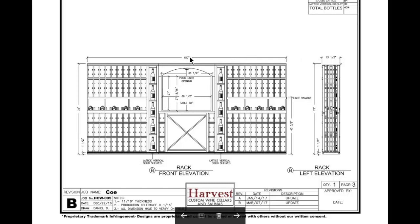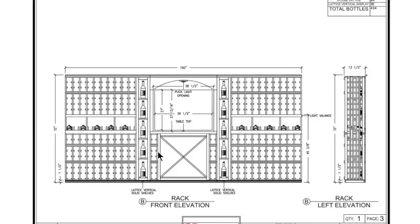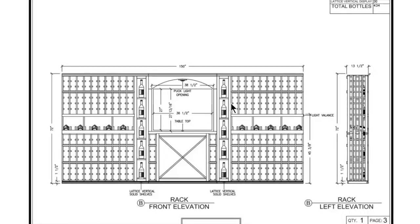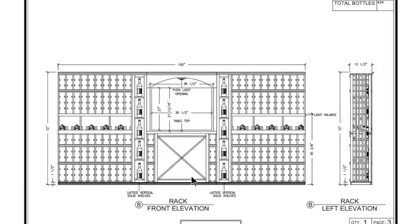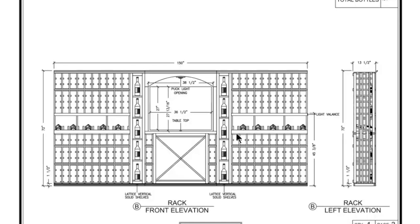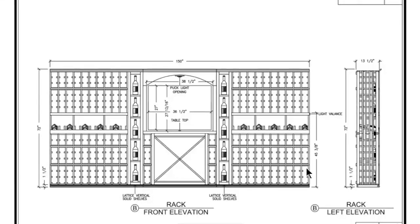We have a puck light in the center. All of these lights are on separate switches so you can turn one or both on at the same time. There are overhead lights as well. These are the vertical bottles the homeowner specifically wanted — ten of them total, with five on each side.